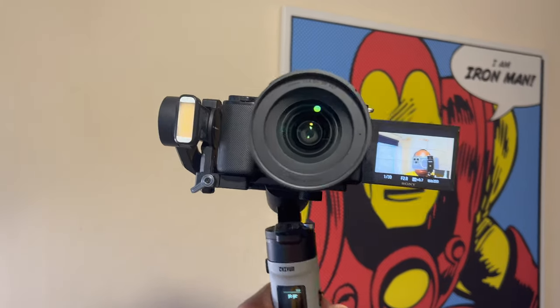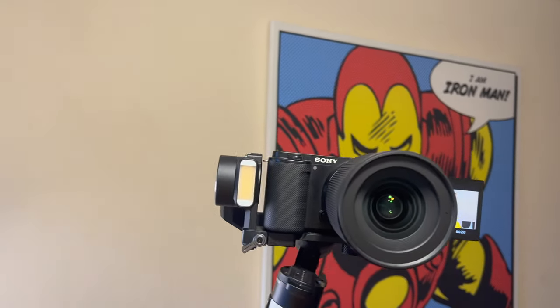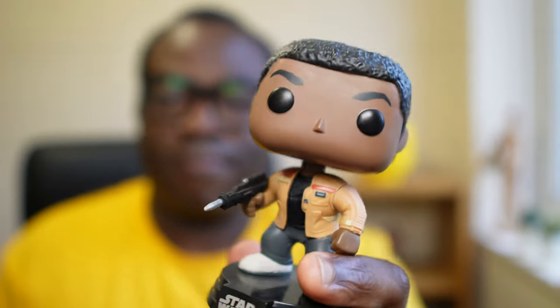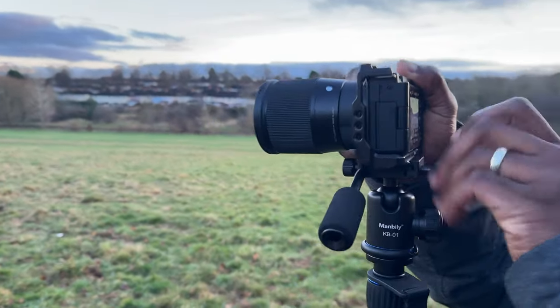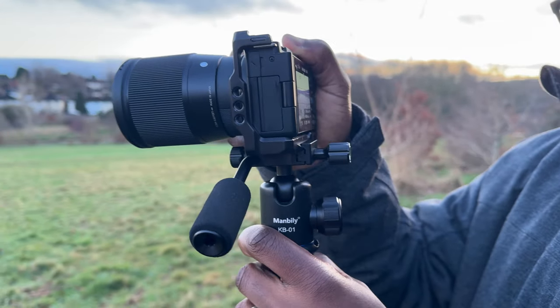Let's talk about stability and familiarity. When you've been using this camera for a while, you get to know it inside and out — all the settings, all the quirks, and how to get the best shots without even thinking about it. Upgrading to a new model means a new learning curve, potential bugs, and let's be honest, probably some frustration along the way. This camera is a reliable tool that I already know and trust, and sticking with what you know can save you a lot of headaches and keep your workflow smooth and efficient.